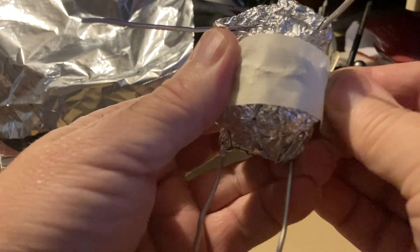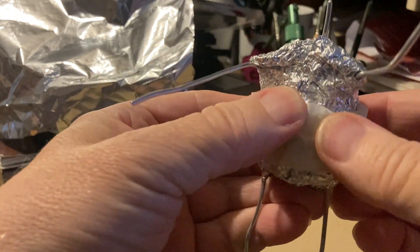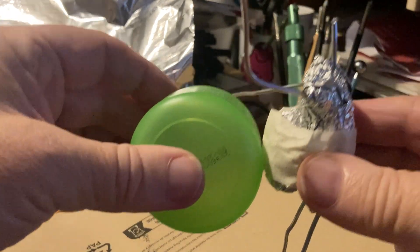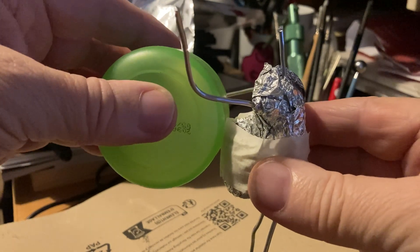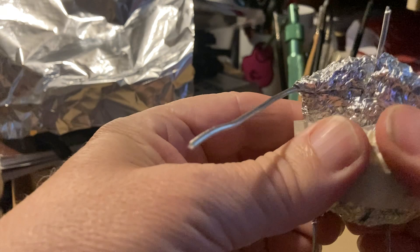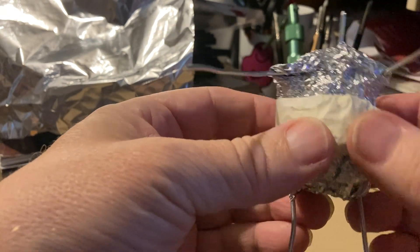Now it may seem weird using masking tape because you think oh my god this is going in the oven, but it won't burst spontaneously into flame. See the belly's looking much better now — that makes it quite funny. And I'm going to cover this with foil as well before I put my first layers of clay on. So trust me, it'll be fine.